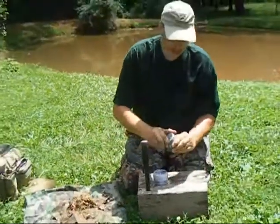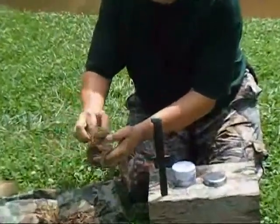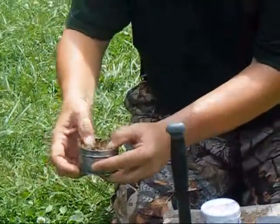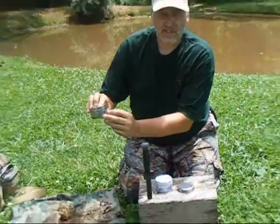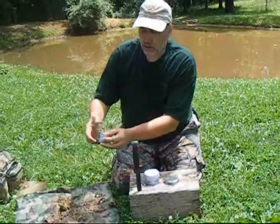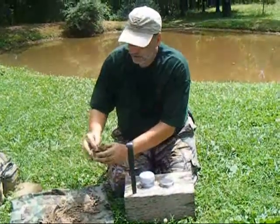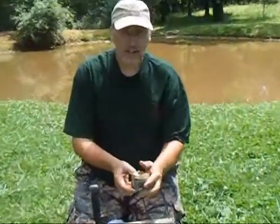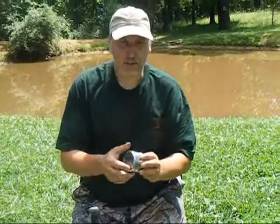We'll take that fiber bundle and put it inside our tinder can. We've got a little extra here so we're going to pack it down in there nice and tight and give it room. You'll actually be able to see the tinder through the X on the can, and that's what's going to take our coal and blow this into a fire. I'm going to push it in there. Now when traveling or putting this into my kit, I would just put the top back on and have it ready for next time.